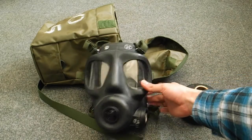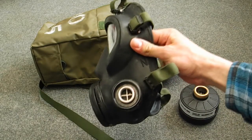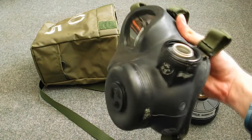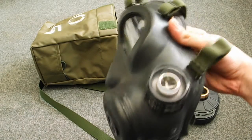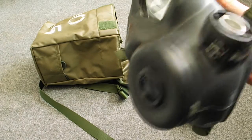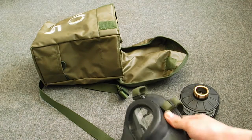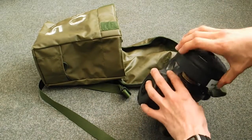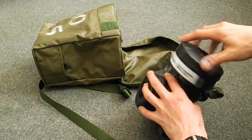An interesting thing on this side is that the filter has an inner thread and then there's an outer thread on it. I don't know if that means you can also put 60mm filters on it — I've never tried it, but I thought it was quite interesting. What I meant was you've got essentially an internal ring there.